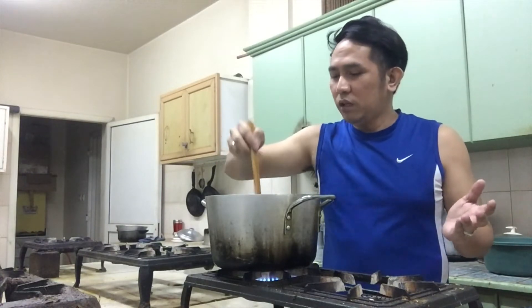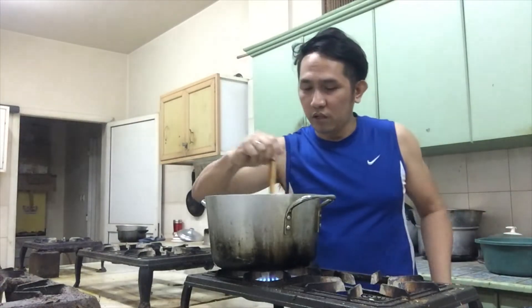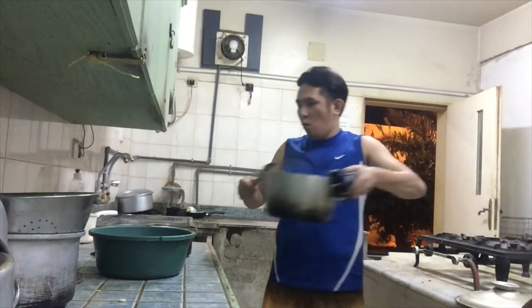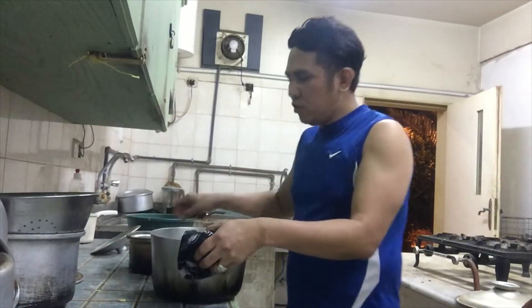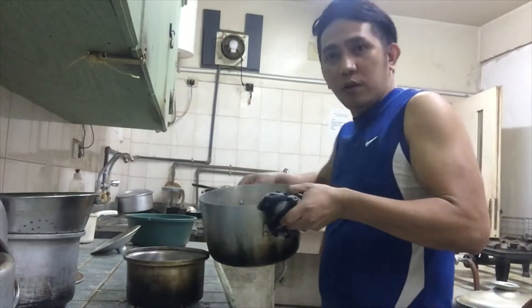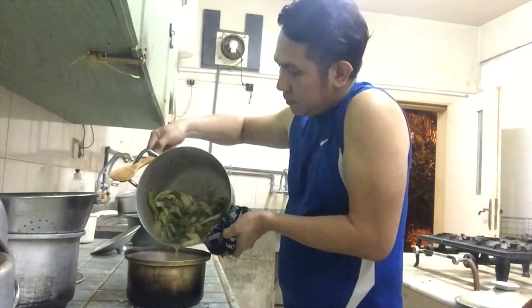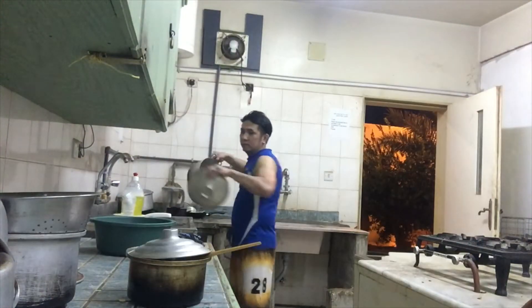Haluhaluin lang natin ng konti. Tapos mayamian tapos na ito. After ilang minuto, matatapos na rin ito guys. Tapos na tayong magluto! Ang gagawin natin is kain na na. Kain na na guys!